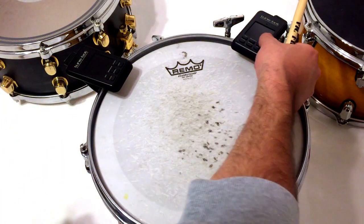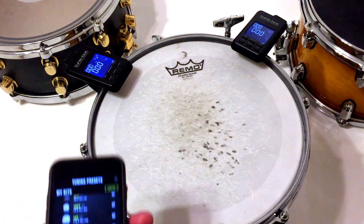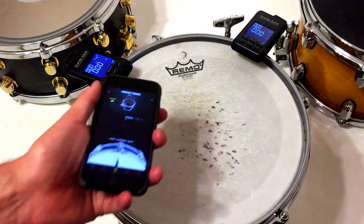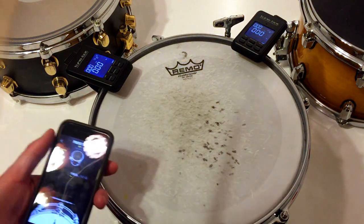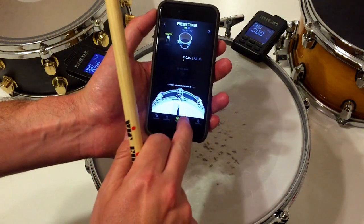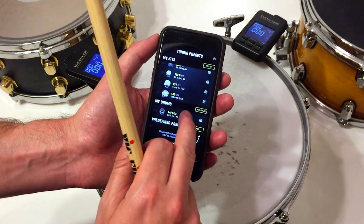This is a short instructional video on how to use the preset tuner mode to tune a tom. First, you have to create a preset if you want to use the preset tuner.